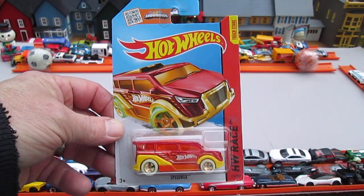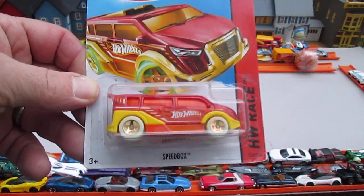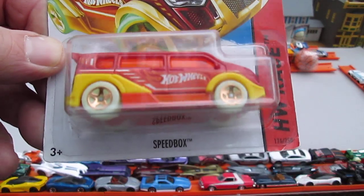Hello and welcome back again for an unboxing of a brand new Hot Wheels. And when I say brand new I just mean it hasn't been opened yet. This is at least 10 years old.